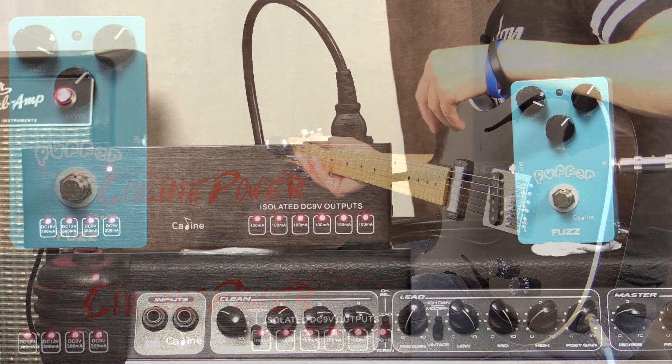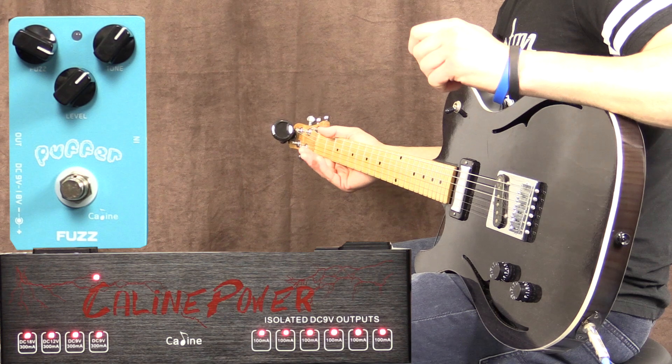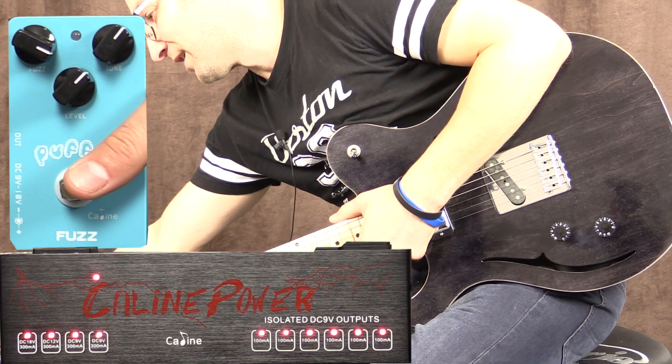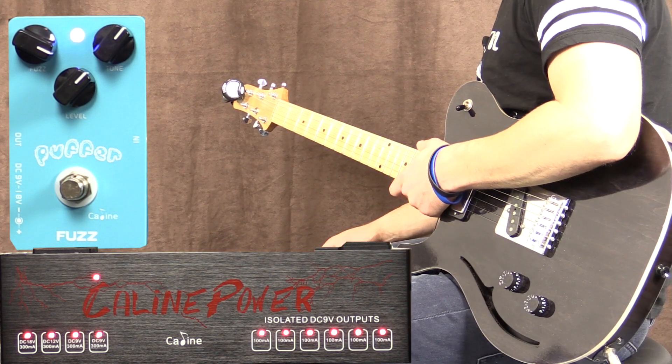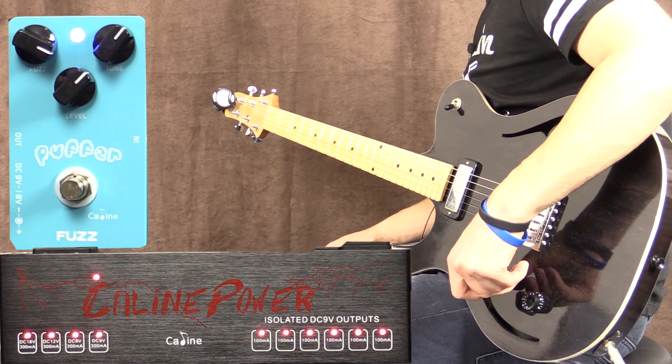It's dead quiet, which is exactly what you want with a power supply. With some really bad power supplies you'll hear noise even if the pedal's off — it's nasty. Let's go ahead and turn the pedal on with the gain up quite a lot. All I can hear is the gain from the pedal — nothing nasty — which is exactly what you need.